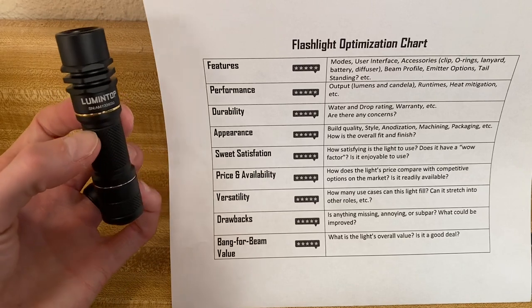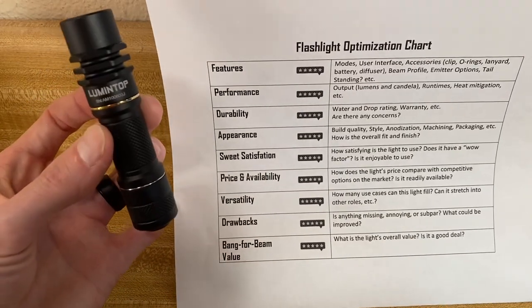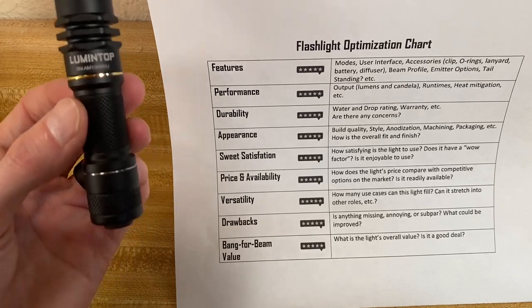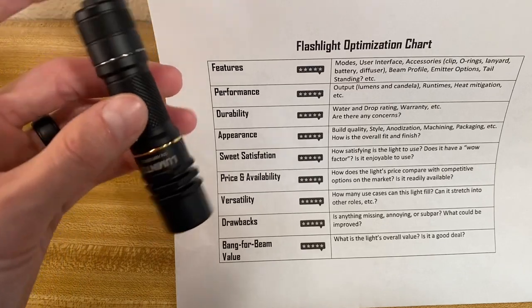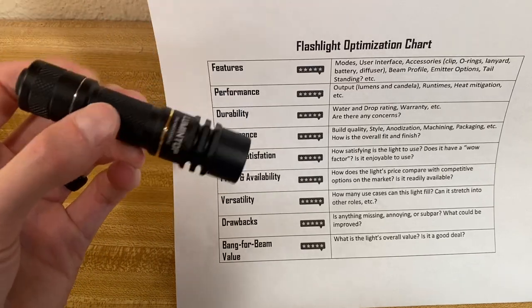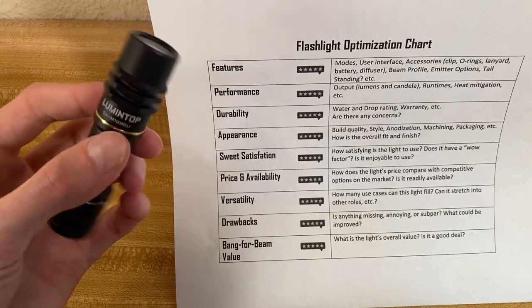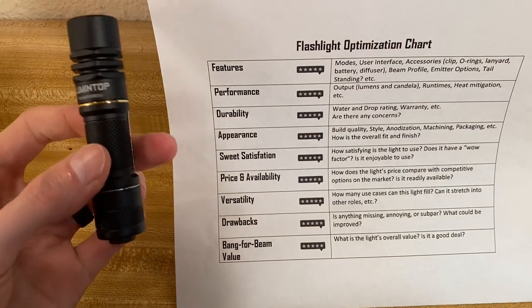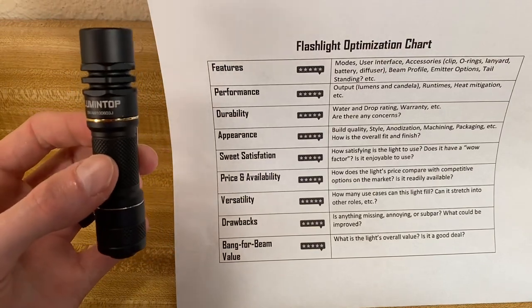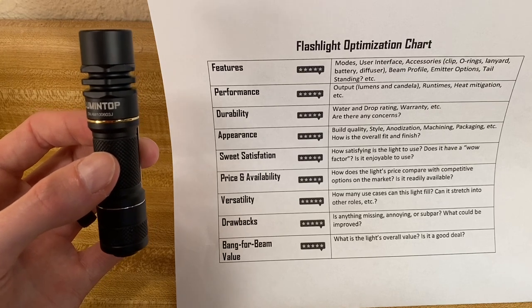Let's run the Lumentop Ant-Man through the flashlight optimization chart. We've got on and off — pretty nice UI, momentary if you need it as well. Tightest beam profile you can imagine; even in comparison with other LEPs I've seen in other videos, this thing is very tight, very precise. Performance — I went over the lumens and candela in the manual earlier in the video, as well as run times.